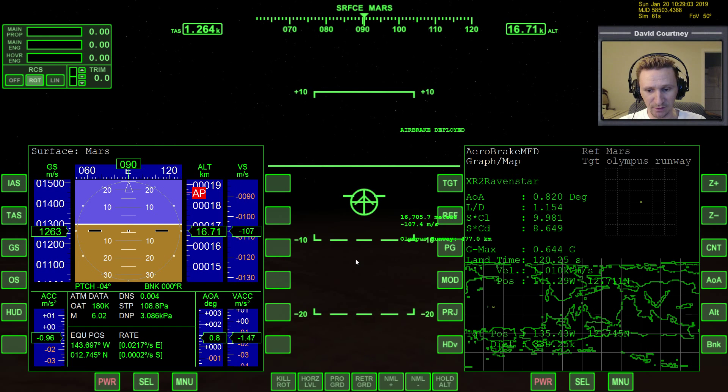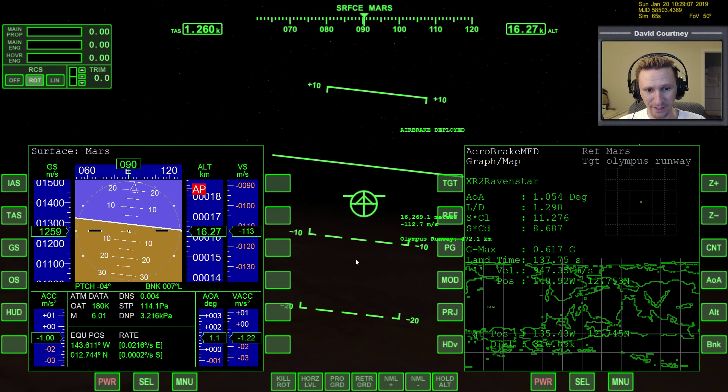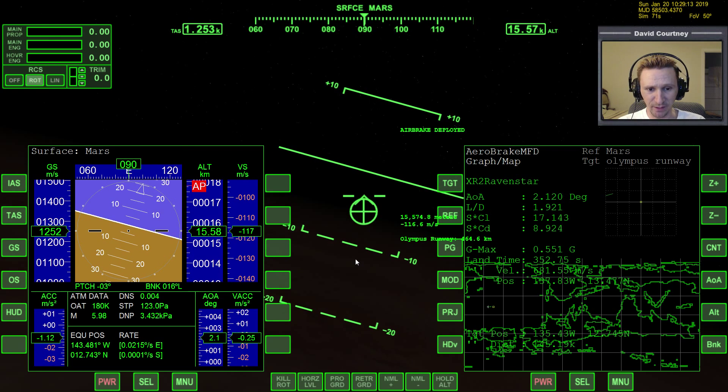We have the equatorial position that we need, but we have a little bit of south rate, so we need to bank a bit to the left and get rid of that. Should have been paying closer attention to that.